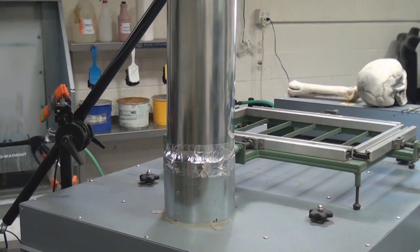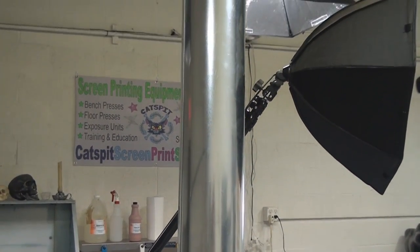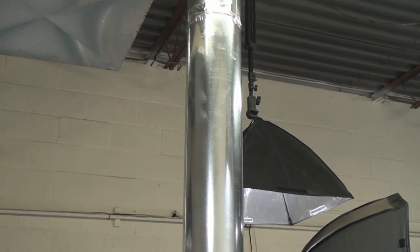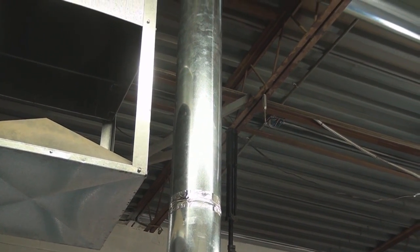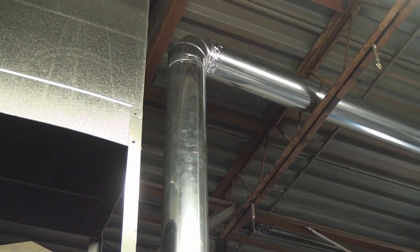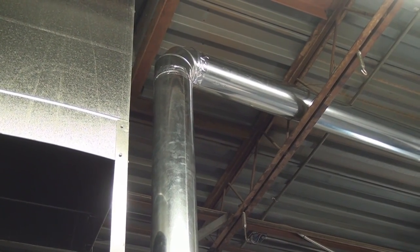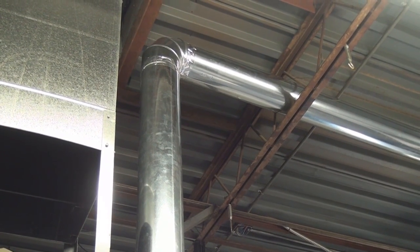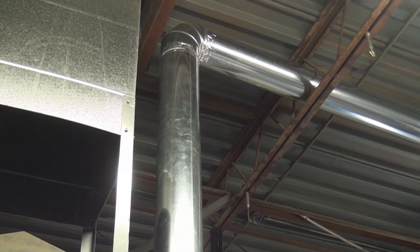There's the connection on the top of the dryer, and we went straight up — right near the swamp cooler unit, that's what that square thing is. It goes all the way up to the ceiling, and then we used an elbow and had to go straight across the rest of the shop to the vent area where we're venting out.